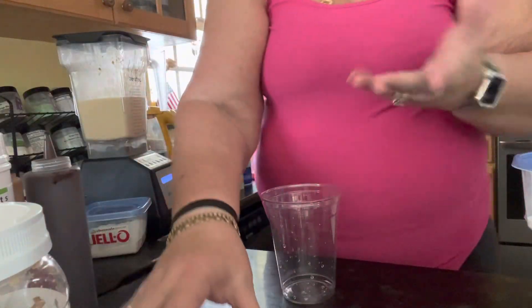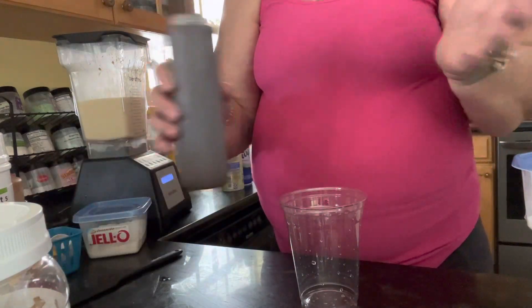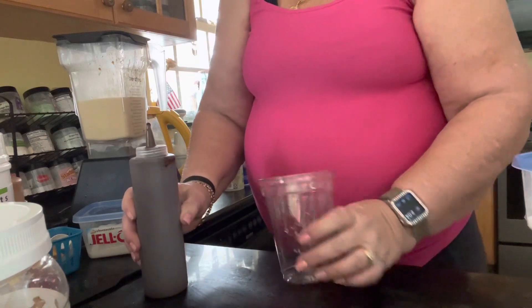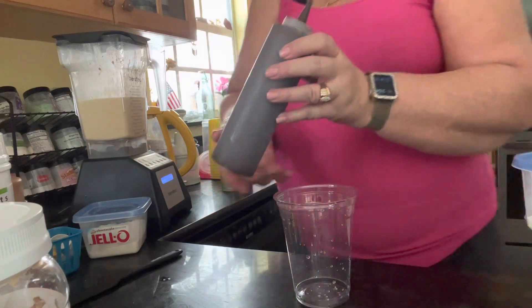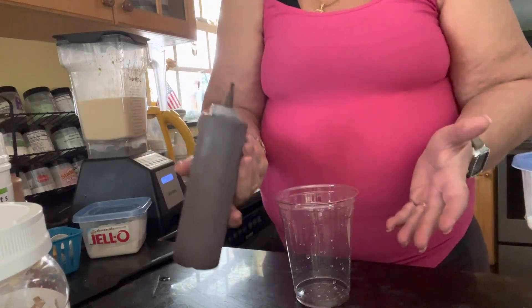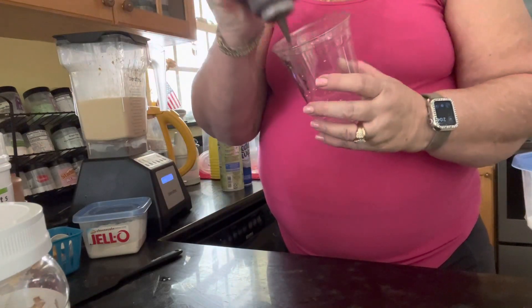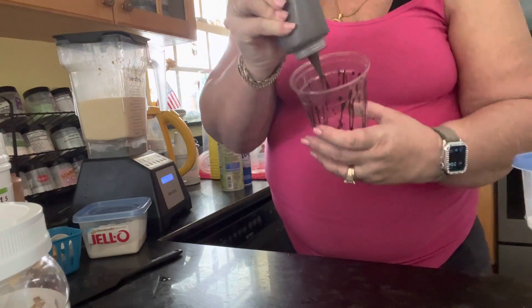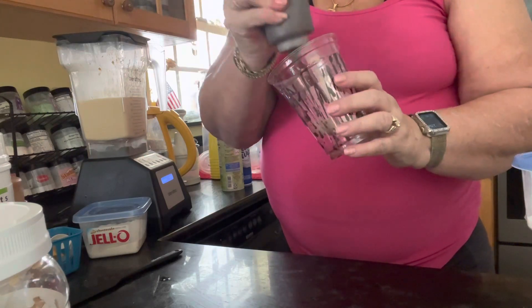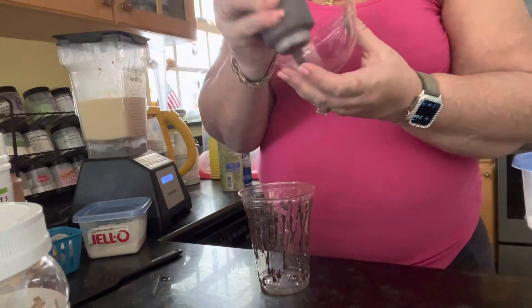I've blended it up, so now let's talk about serving it. In my cup — because I use these plastic cups — I like to add a little bit to decorate the cup. If you're putting it in a regular tumbler, maybe you don't want to do this, that's fine too. I just like to dress it up because I'm a little extra, and those who know me know that's true. I have some sugar-free chocolate syrup — it's very low in calories, just a drip. I got these containers at Dollar Tree and put the syrup in them because it makes a smaller drip. I just dress up the cup.